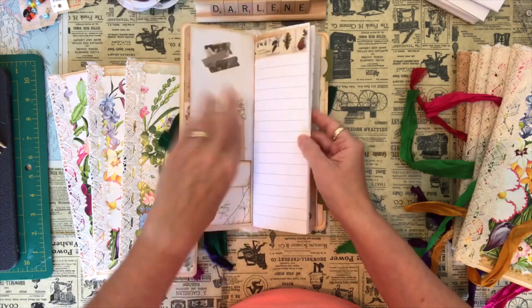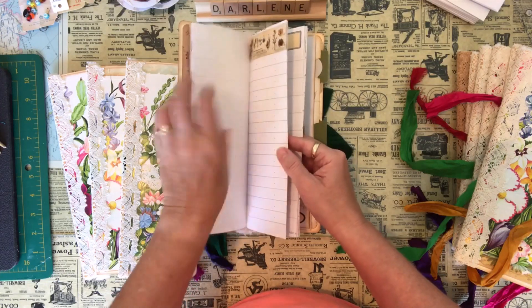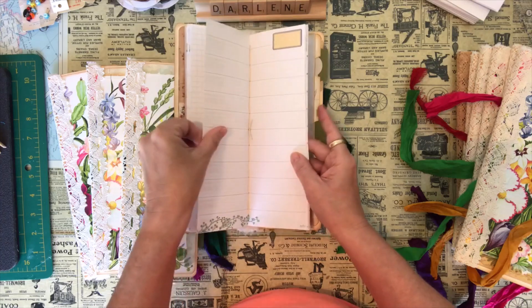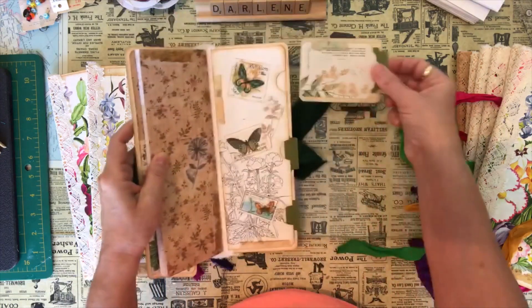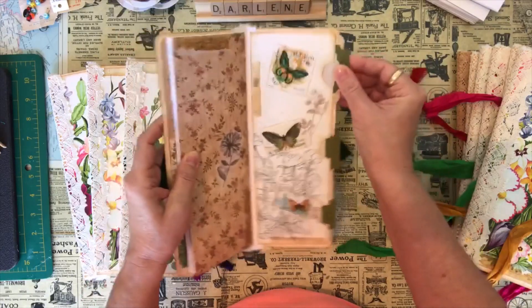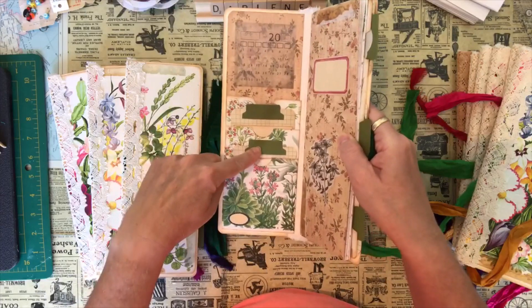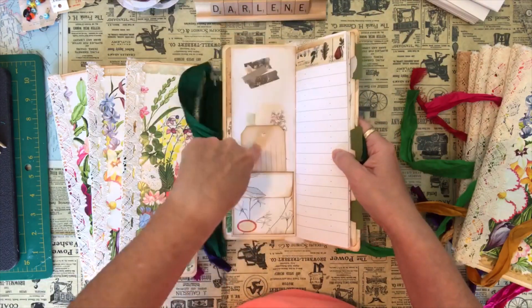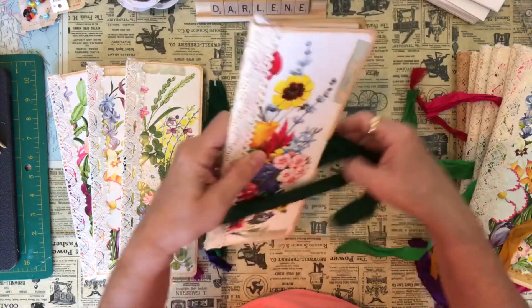So each one has 32 pages, so you have a month's worth of creating in there. Then three journaling cards in the back, plus two journaling cards up front. And inside your little envelopes you have a journaling card on each of these pockets and then there's paper inside. So there's lots of writing spaces.